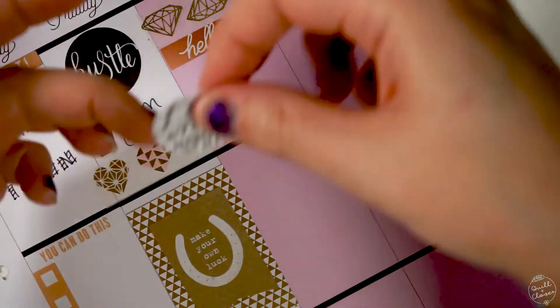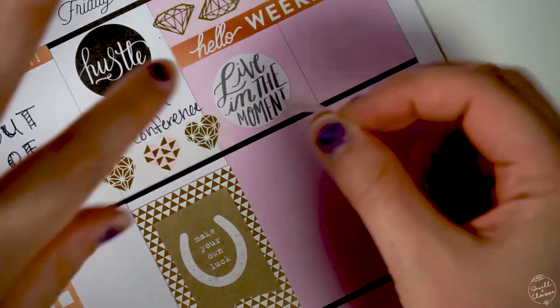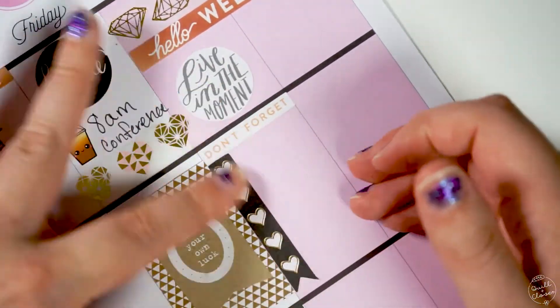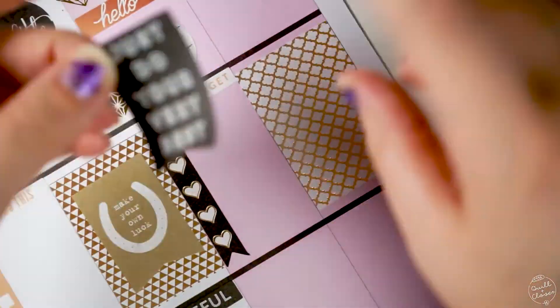For Saturday and Sunday, I needed to make sure I left myself space for to-dos and anything going on. Saturday we were planning on driving back home after the conference, so I put a 'don't forget' sticker so I could write down anything I needed to do to wrap up being out of town.